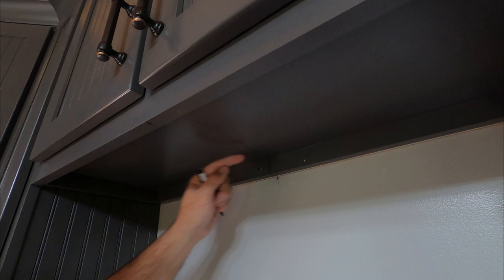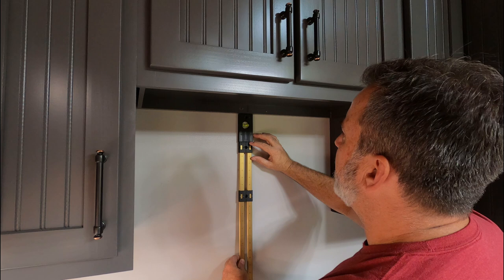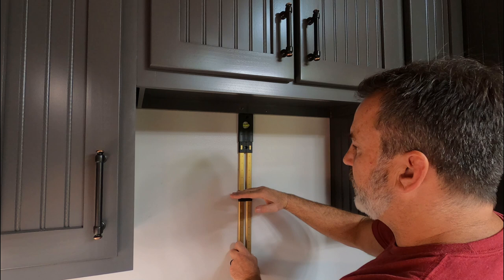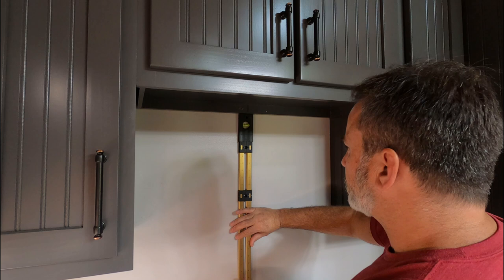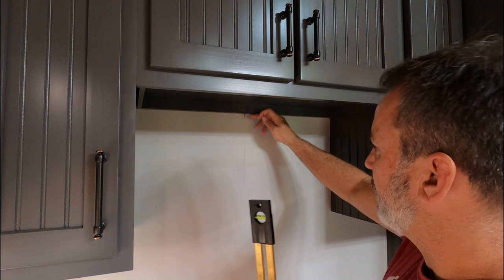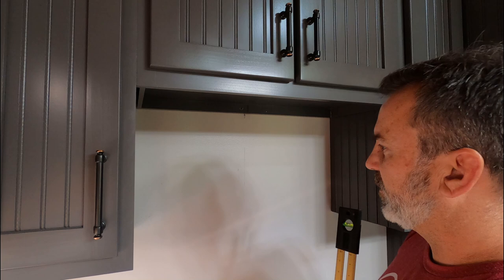Now I'm going to draw a straight line down from center all the way down. I've got my level here, getting everything leveled up with center. I know that my oven only goes down 10 inches so I don't want to draw below there. These little slide rulers are awesome. Now I've got a center line marked — here's my stud and here's my center line. This should make the install real easy.